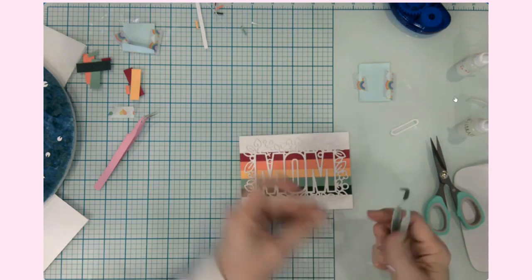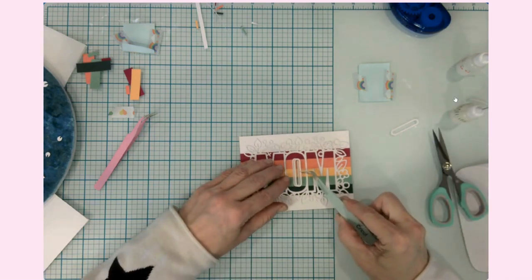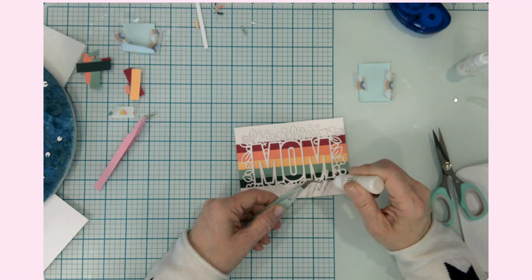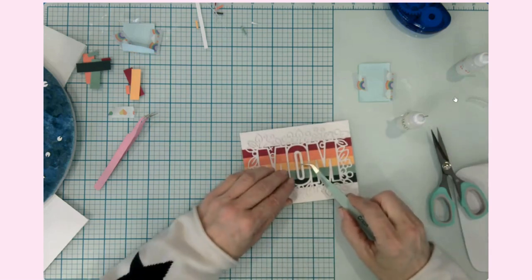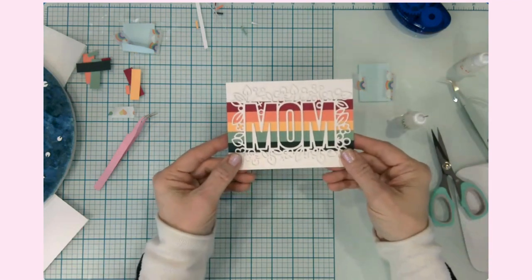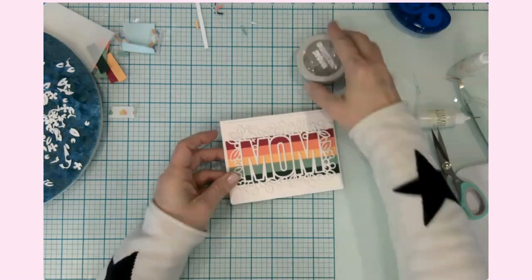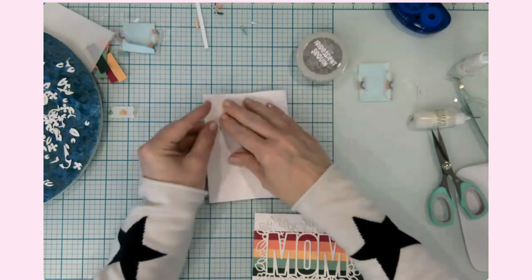Now that I have that down, I'm going to put the other two directly on top of that. I really like this dimension. Another thing you could do is just glue along the mom and leave the flowers up so that you can build them off the card and fluff them up, giving it a little more of a different kind of element. That is our card panel on the front. Let's get this down onto our card base.